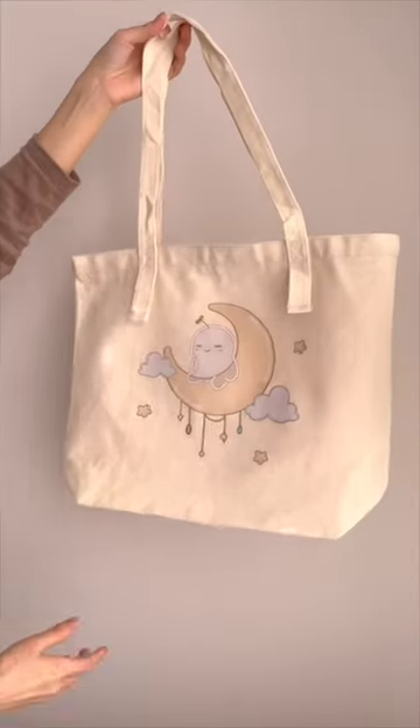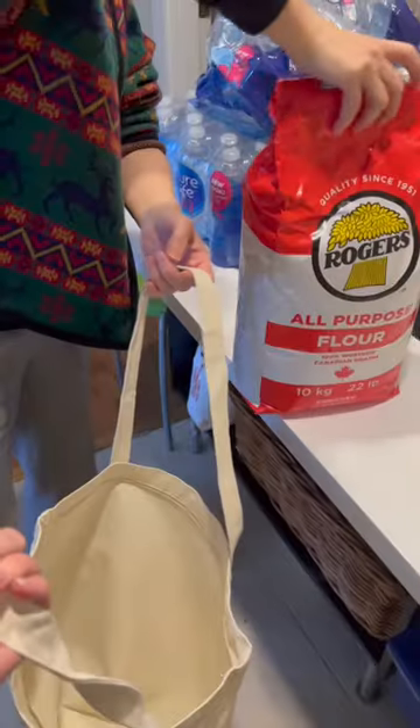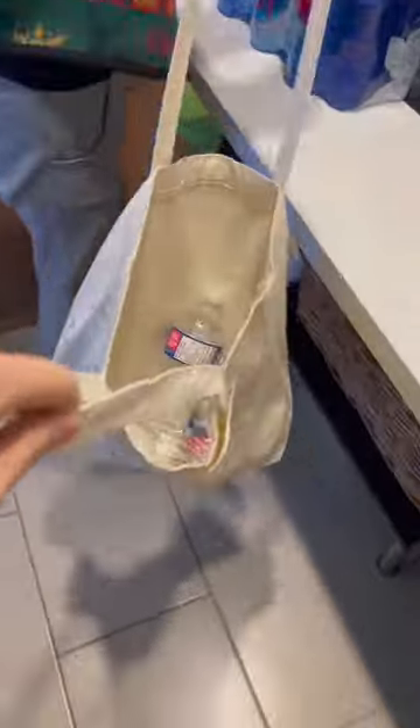I was really curious to see if the tote bag I designed is both cute and durable, so I put it to the test. First, my mom and I filled it up with 10 water bottles — hydration is key! It was really heavy, but it passed the test.